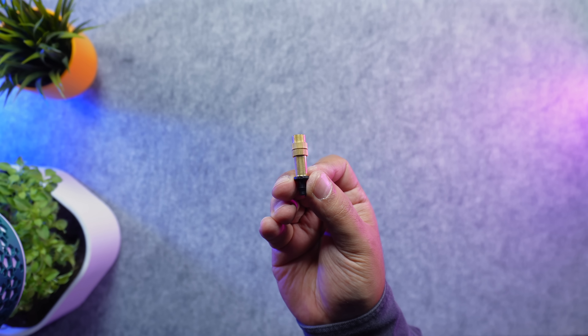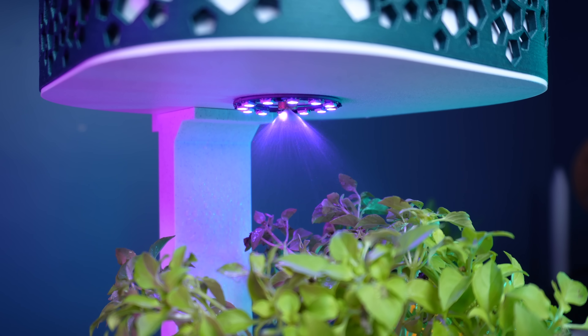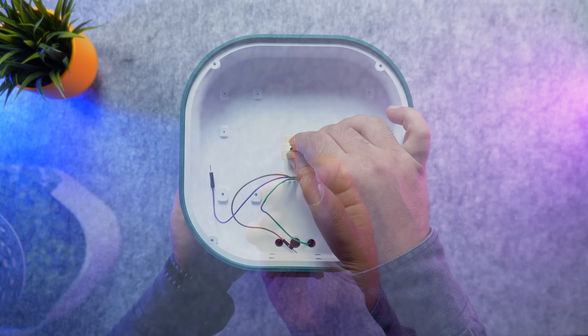Next comes the spray nozzle. It has two modes: a tight pressurized jet for direct watering, or a softer spray that creates a gentle rainfall effect over the whole plant. This way, watering is both effective and elegant.